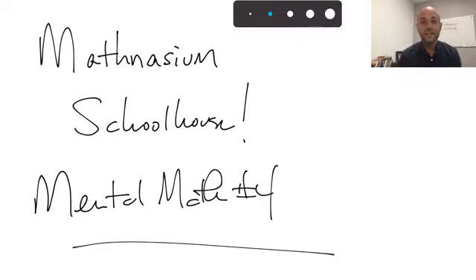Hello everyone, welcome back to the Mathnasium Schoolhouse. I am John, the AVP of Education and Training for Mathnasium, and I'm super excited to have you all with me today talking about mental math. This is the fourth one I've done with you. If you've joined me before, welcome back; if you're new, don't worry — some of the things we'll talk about today I've touched on before, but some will be new and I'll walk you through it.